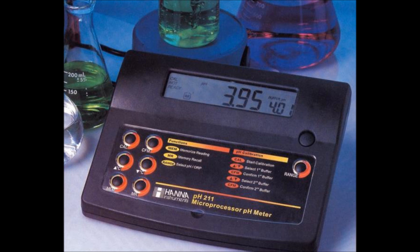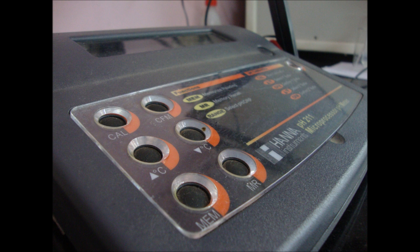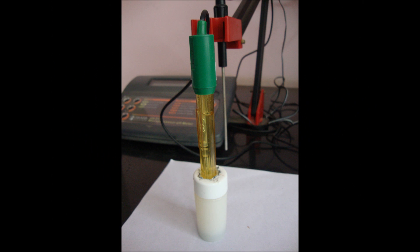A typical pH meter consists of a glass electrode connected with an electronic meter that measures and displays the reading. Key components include: a calibration key to enter or exit calibration mode, a confirmation key to confirm calibration values, up and down arrow keys to manually select the pH of the buffer, an MR key to recall stored values, a memory key to store values, and a range key to select the measurement range. The electrode is an essential part of the pH meter made of glass at the bottom, comprising a reference electrode and a pH electrode.